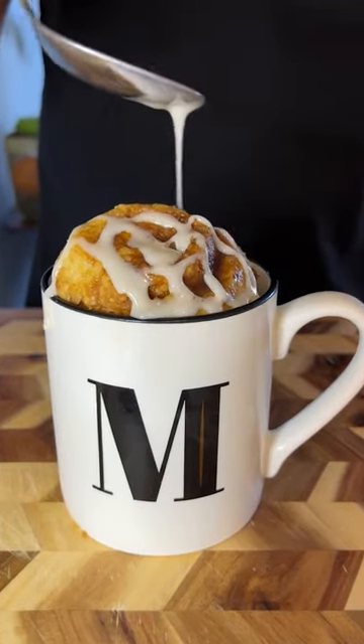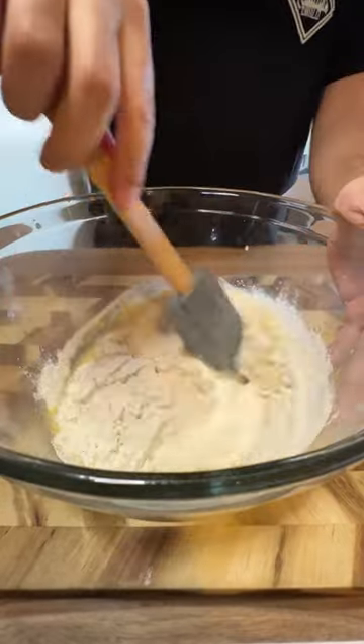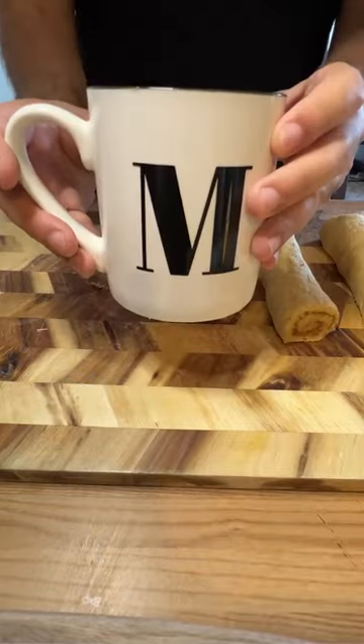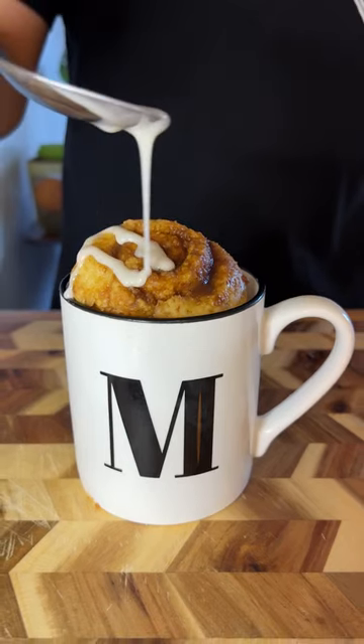Four minute cinnamon rolls. If you're semi-lazy like me and you're willing to put in some homemade effort for a sweet treat, but pans, ovens, and timers just feel like too much in the moment, then you're going to want to try this time-saver cinnamon roll hack you can make in a microwave. The recipe is up on tasty.co, just search for...